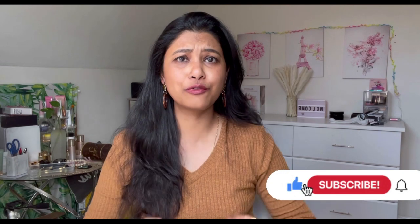Hi everyone, welcome back to my channel. My name is Pam and thank you so much for clicking on today's video. Thank you for all your love and support on my YouTube Shorts and previous videos. If you are watching and haven't subscribed already, please do subscribe — it will really help my channel grow and motivate me to make more such videos.